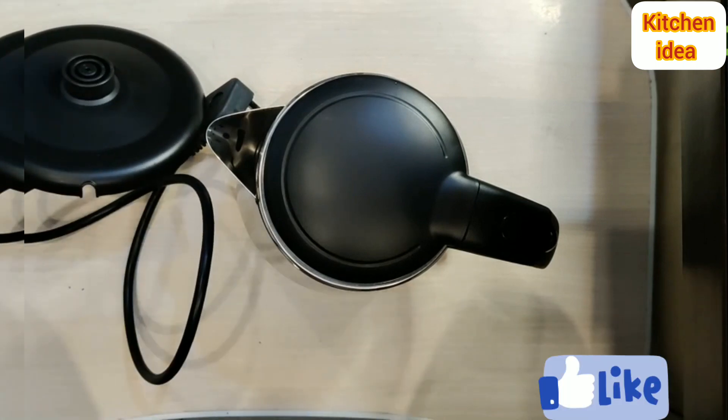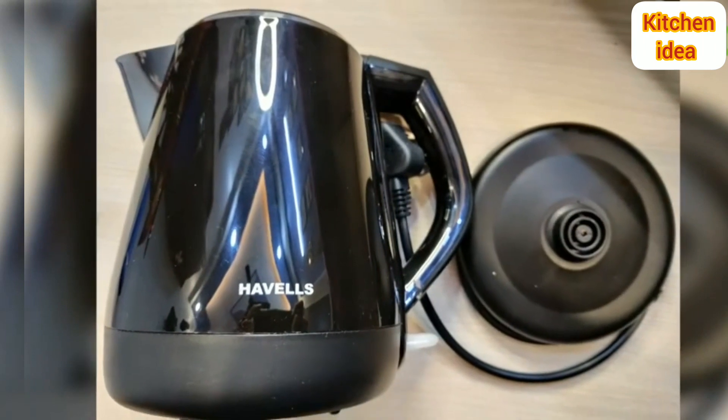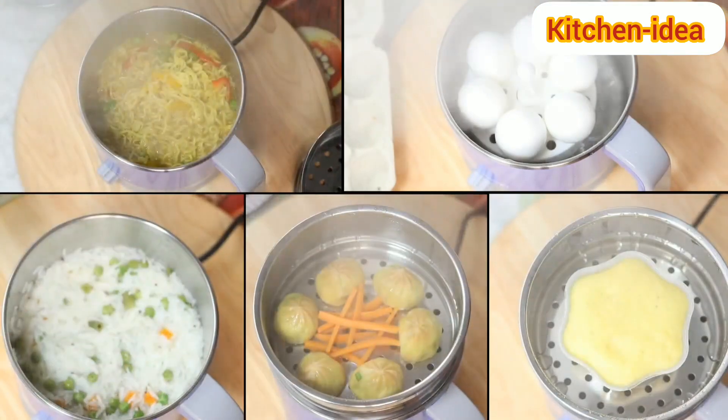So that was all for today's unboxing. Do stay tuned for more. Take care. Bye-bye.